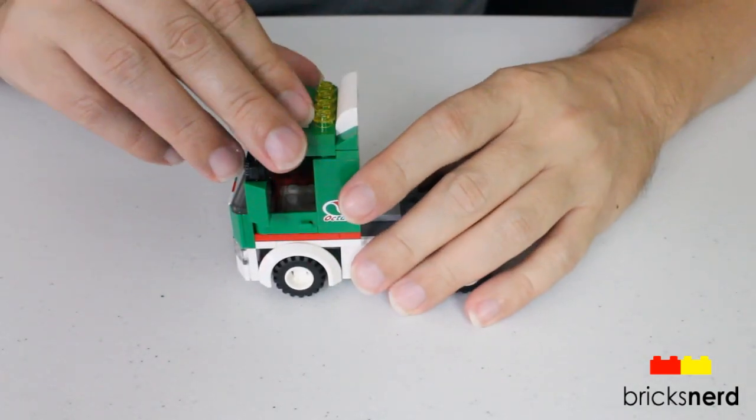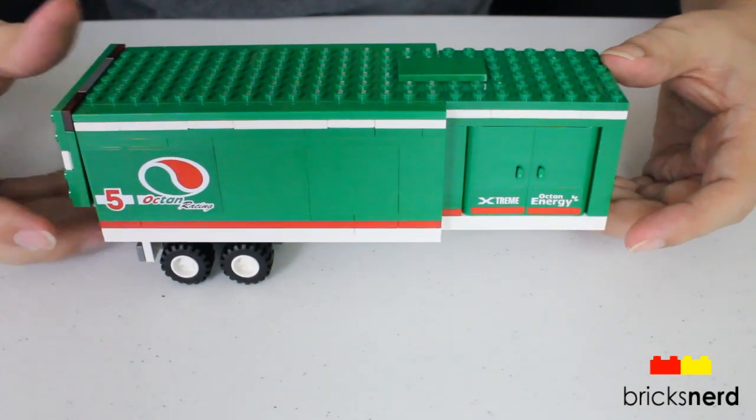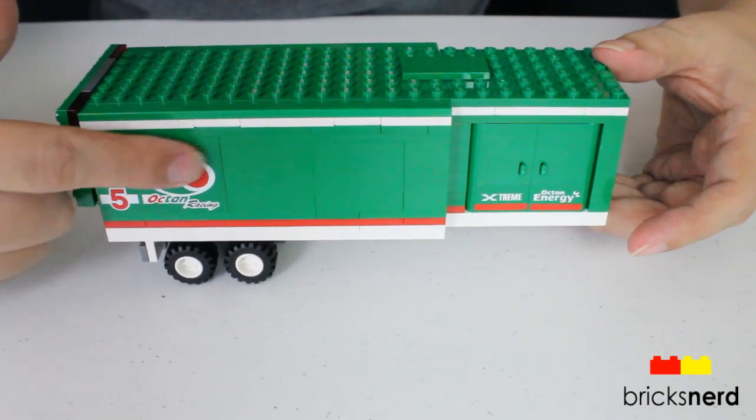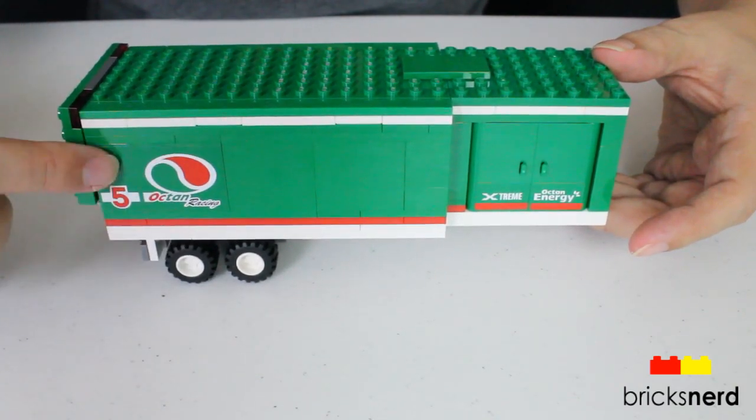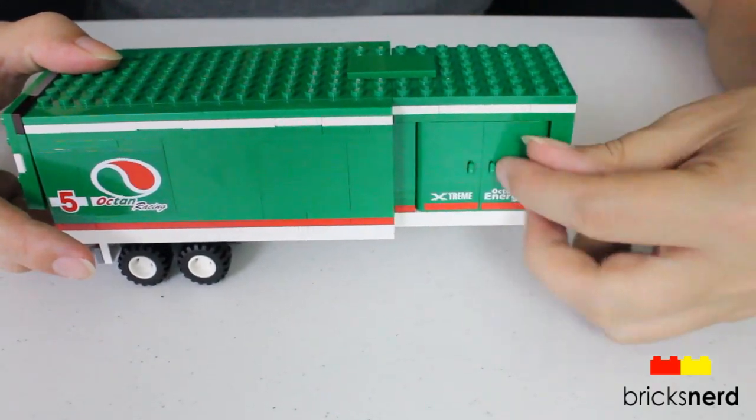You've got the roof that opens so you can put the minifigures inside. Here is the trailer. You've got one big sticker here and then the number five. You also had sticker running along the bottom of both doors.